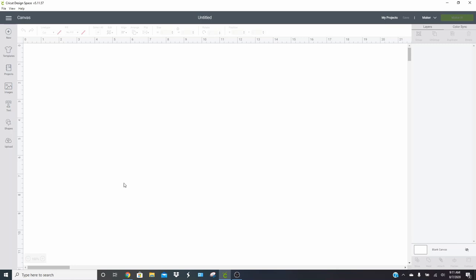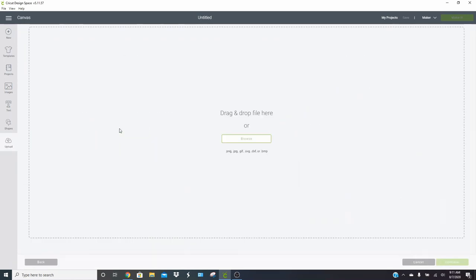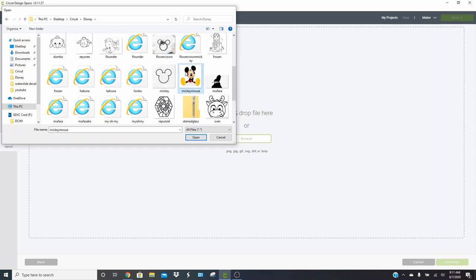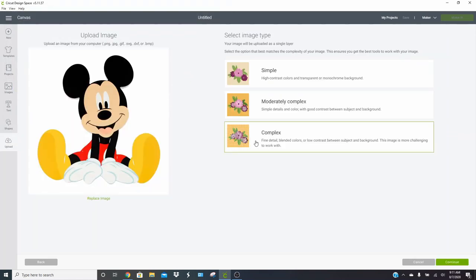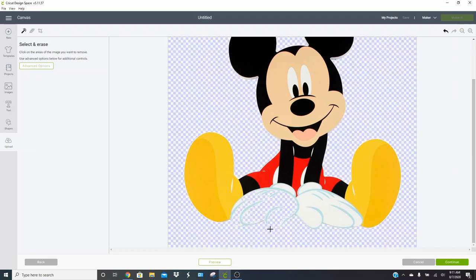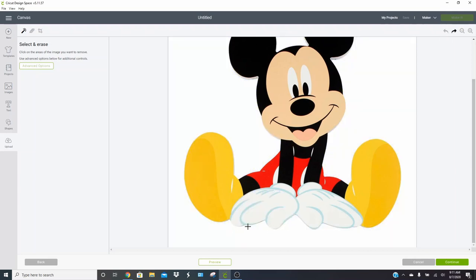I'm going to show you how to load a couple of different images first. Go to Upload just like you would any other image, click Upload Image, and then click Browse. The first one is just a Mickey Mouse on a plain white background. I'm going to upload this as a complex image and click Continue. Now with this image, everyone always says remove all the white when you are doing a print then cut — but you do not want to remove all of the white. If you want it to cut just around your image, you only remove the white that is considered the background. So click on the background and remove it.